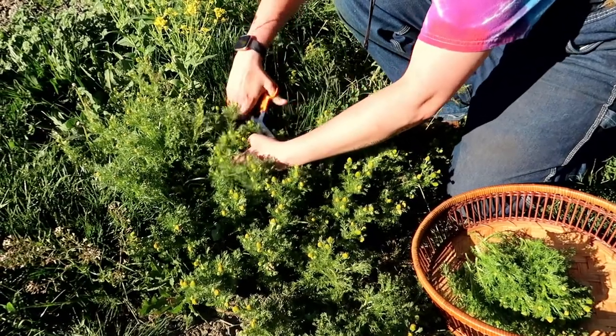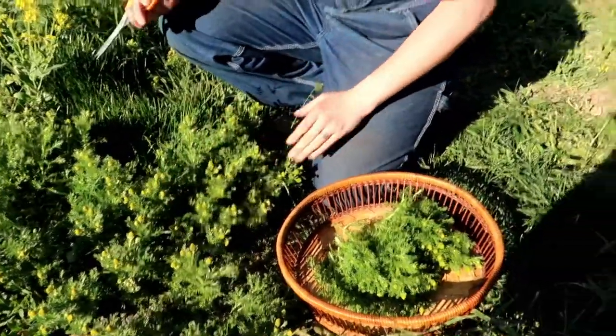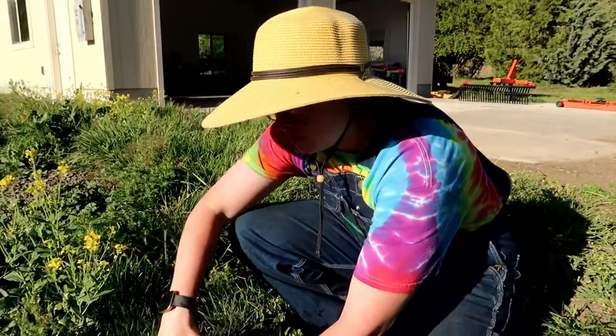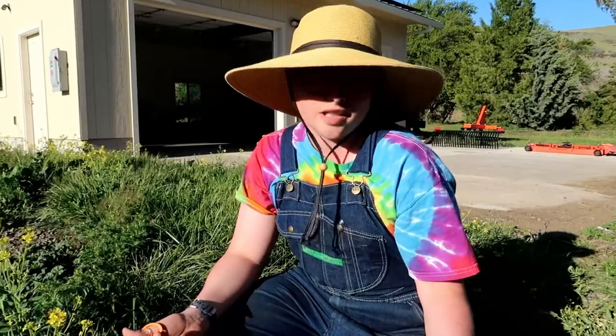The nice thing is that even though we're only using the tops, you can save the rest. You can keep it in your fridge — I'll probably just give it to our rabbits because they absolutely love it.